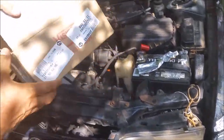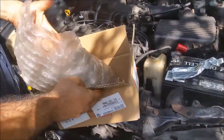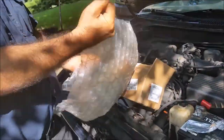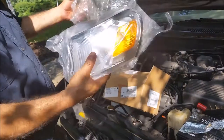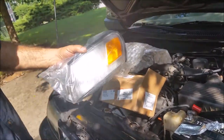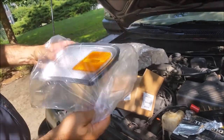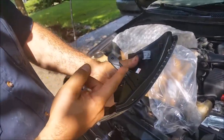I purchased a new light from Amazon and it only cost $13. I bought from Amazon because it's $13 — if you buy from Toyota it costs you $130, maybe $200. So this is the new light, and this piece was broken.